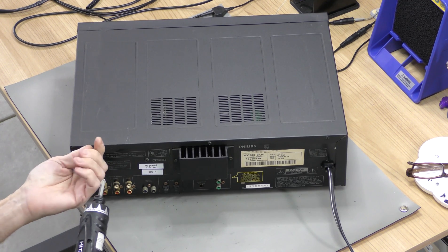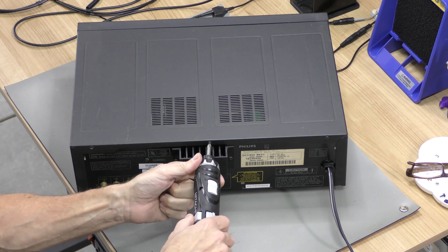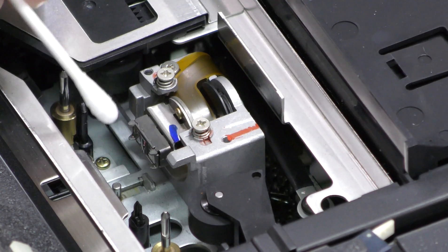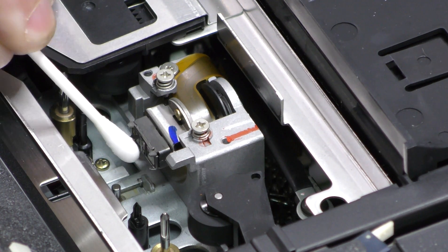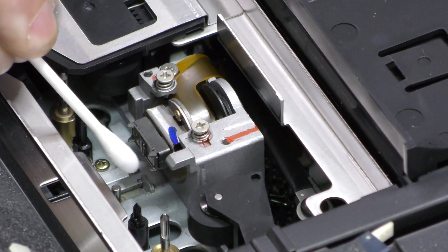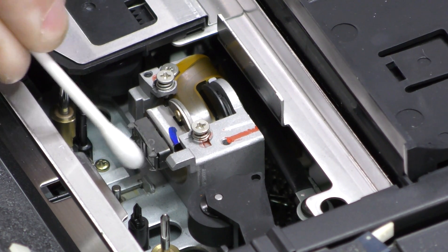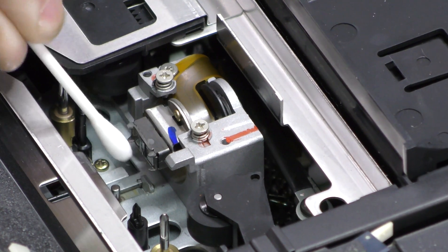We now have all the access we need for cleaning all vital parts: the head, pinch rollers and capstans. We start by cleaning the head. Dip the cotton swab in the isopropyl, which you can easily get on Amazon or at any local pharmacy, and gently swipe in a bottom-to-top movement.